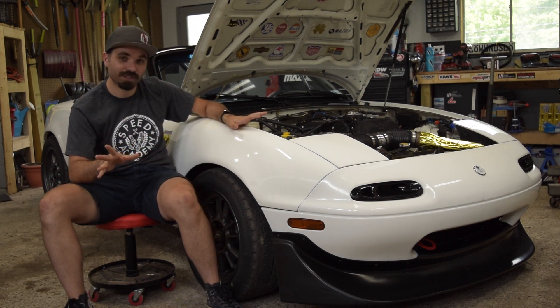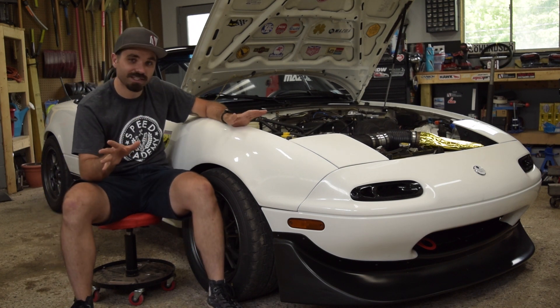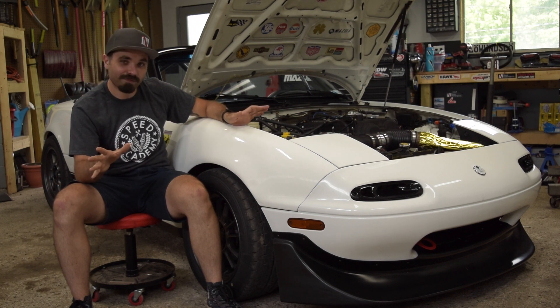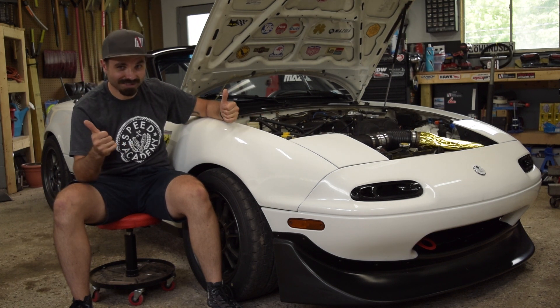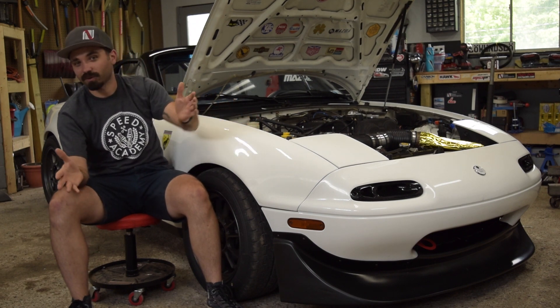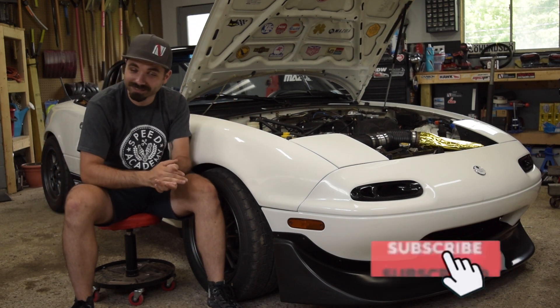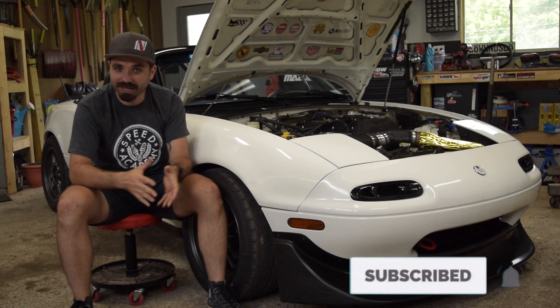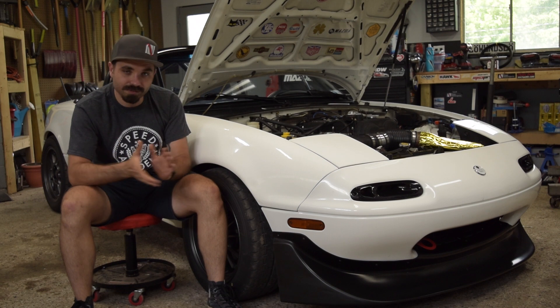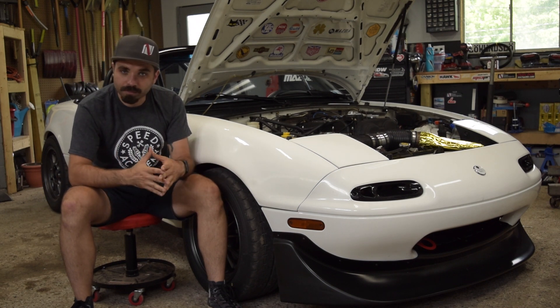There's a bunch of other stuff I want to do to this thing — some chassis rigidity work, and we've got some interior stuff to deal with. But this is us setting up for winter build season, season two. If you're curious on how to turbo a car or just want to see some cool content, subscribe down below. We're probably not going to get started on the build until November or December, but stay tuned because we've got some cool stuff coming this winter.